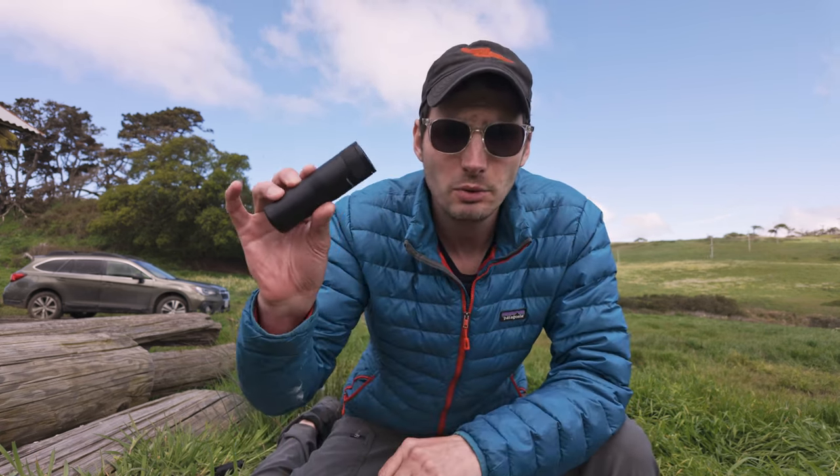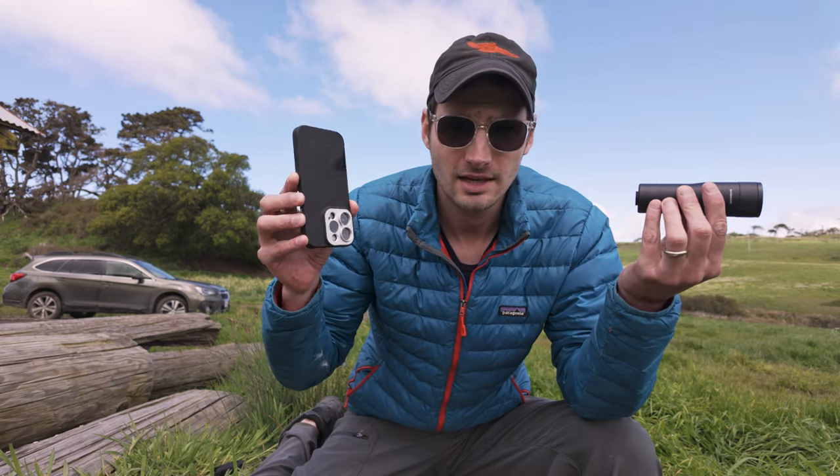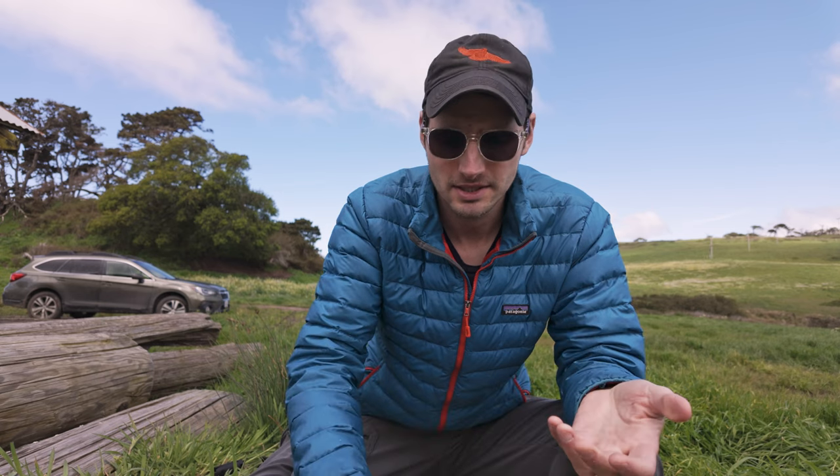The first thing I want to hit on is the idea, the concept, as I see it with this product. I do want to be clear that Sanmark sent me this for free. They sent me the Sanmark 6x lens and they sent me the case that you need to attach it to an iPhone. Otherwise I wasn't compensated. I don't have a deal with them.